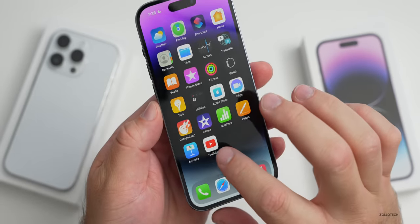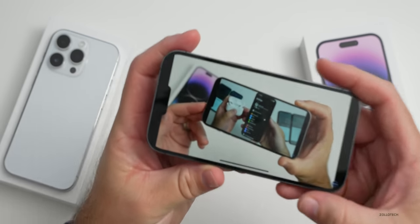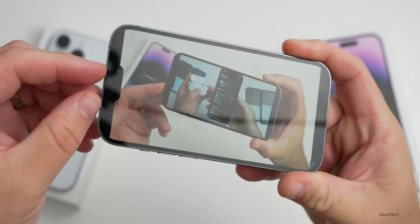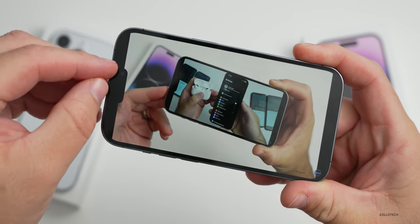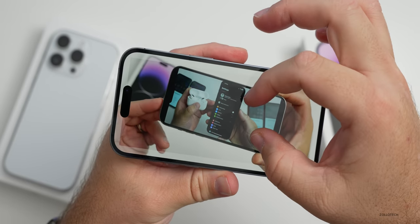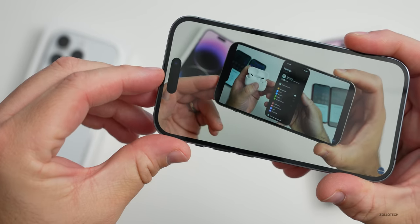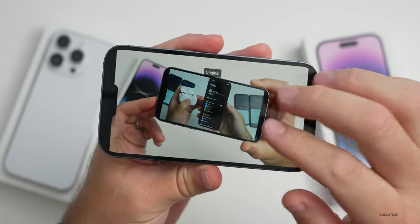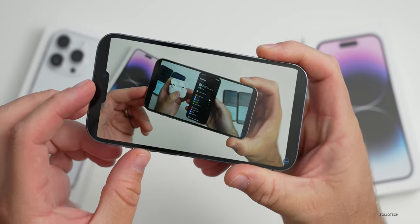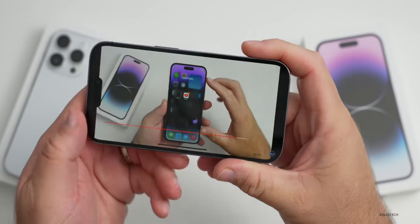One thing we definitely need to check is YouTube. You can see how the video actually intrudes into the Dynamic Island — it's sort of halfway down the screen, similar to the 14 Pro Max. If I expand it, it takes up that part of the screen, which could be a problem. Let me know if I should record in a different resolution so it wouldn't show on the new phones — since I record in 16:9, I could shrink that in.